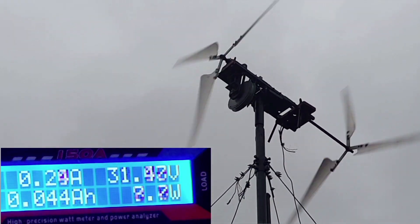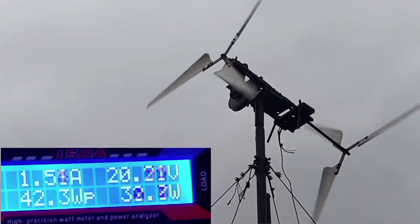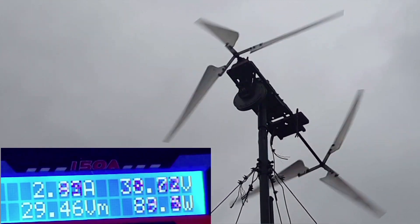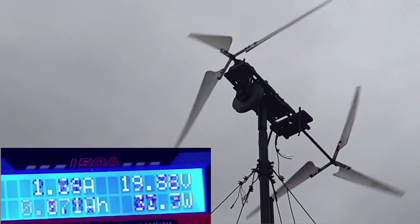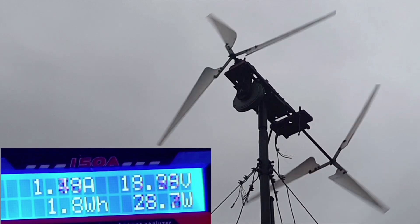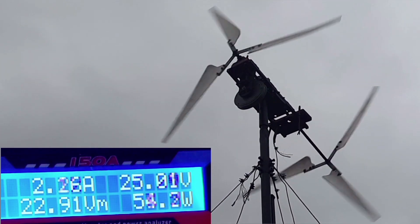Now we'll put it on 30 percent. Getting a little bit windier now. I'll leave it on 30 percent — actually, that is a lie, it's on 40 percent at the moment. No it's not, it's on 30 percent. Definitely on 30 percent.